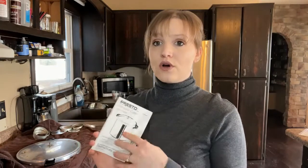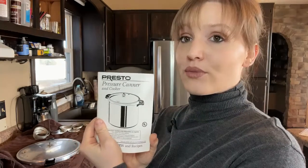It needs to be pressure canned — it cannot safely be water bath canned, so we are using a pressure canner today. Make sure that you read your own pressure canner's manual because yours may be different than mine. I use the Presto pressure canner, and for mine to work properly it needs three quarts of warm water.